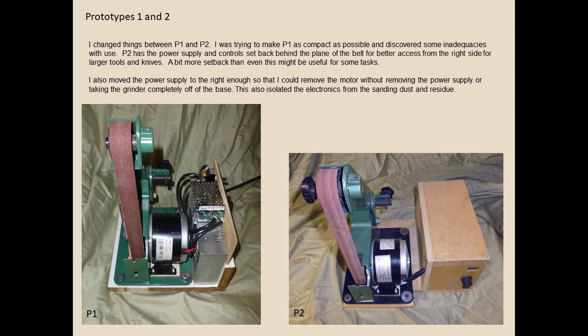I was trying to make number one as compact as possible, but stuff gets all over. On the left one, the power supply was all straight in line with the base to make a square base, and that got in the way for some tools. On the second one I made a setback. You need to be able to have access around the belt in multiple directions — it's just easier to get to when you're sharpening lathe tools.